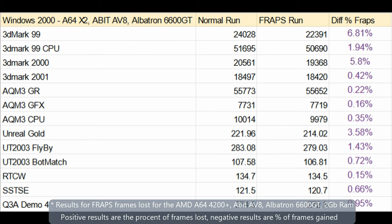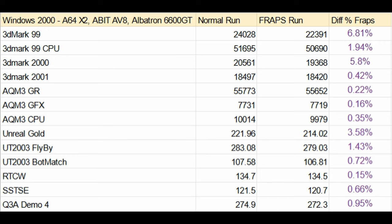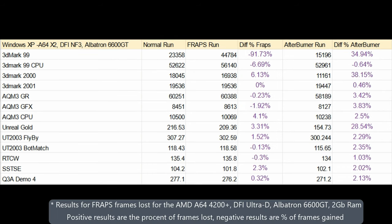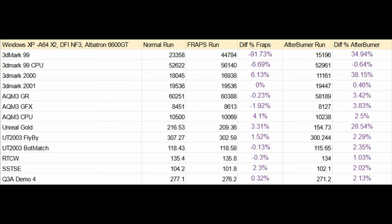Moving to the A-Bit AV8 to see how a dual core handles frame-counting applications: under Windows 2000, the 3DMark tests show a 6% drop and Unreal a 4% drop, with all other benchmarks under 1%. These results carry over to Windows XP with even smaller differences for 3DMark and Unreal. But Afterburner takes a lot more resources — the 3DMark software jumps to around 35% loss and Unreal Gold to 28%. Windows Vista and 7 both created various issues with benchmarks and games, with many tests failing before completing.